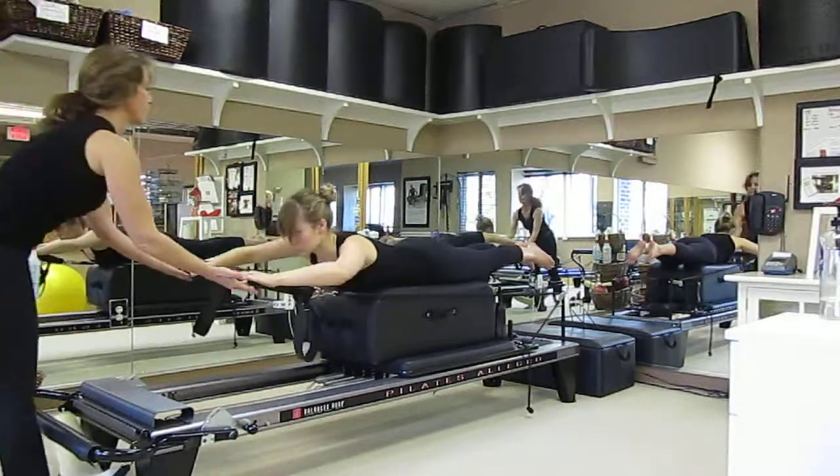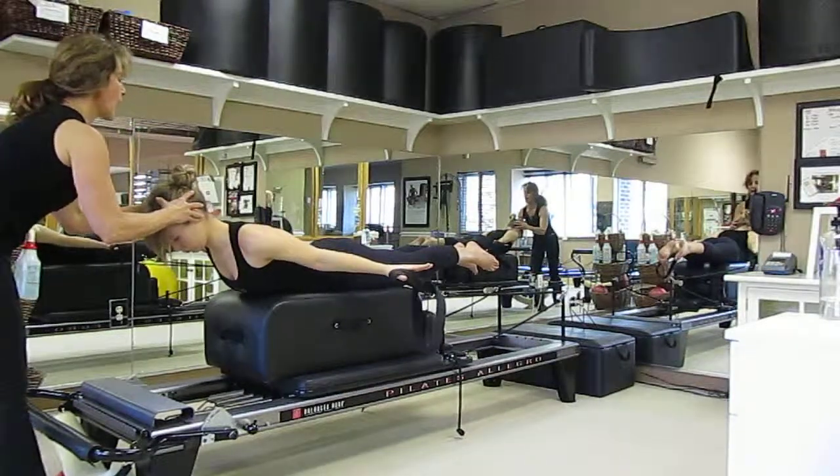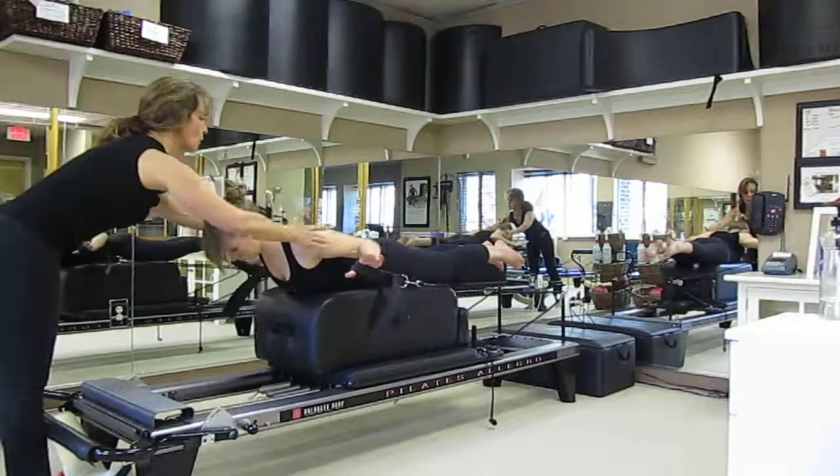And inhale. And exhale around. Reaching a little longer through the crown of the head. Beautiful. And bend those elbows and fold them in. Nice work.